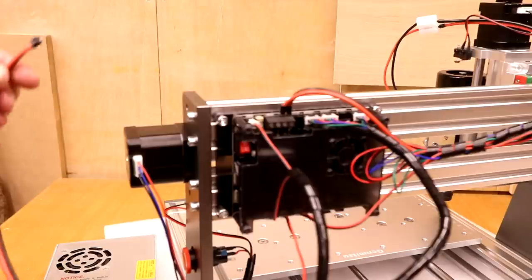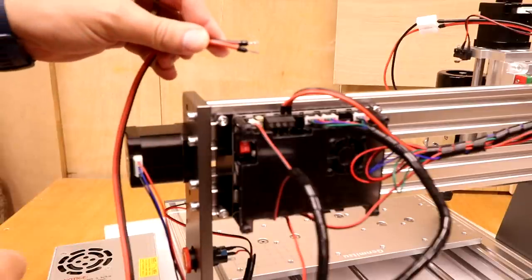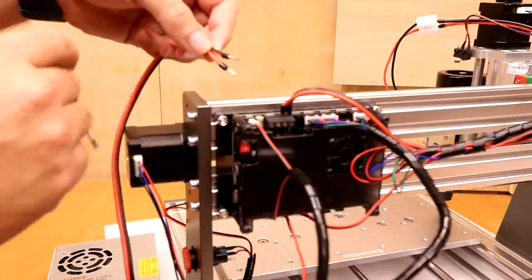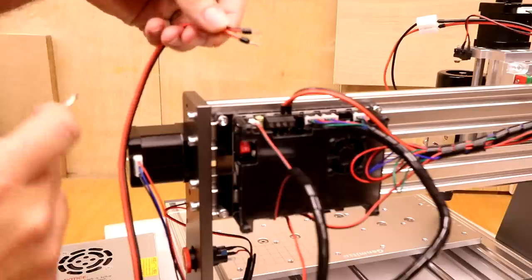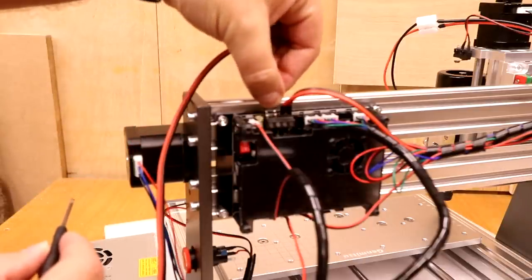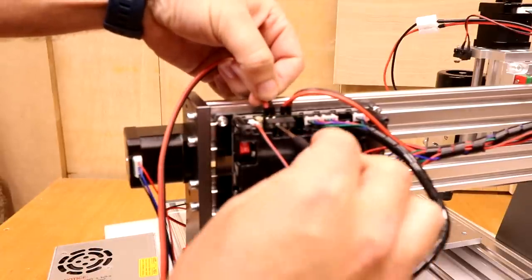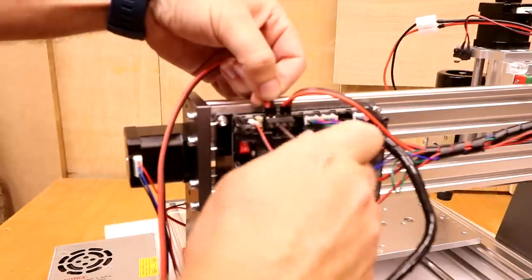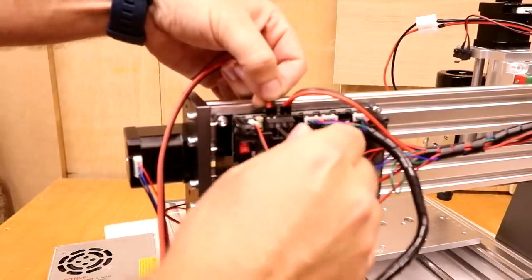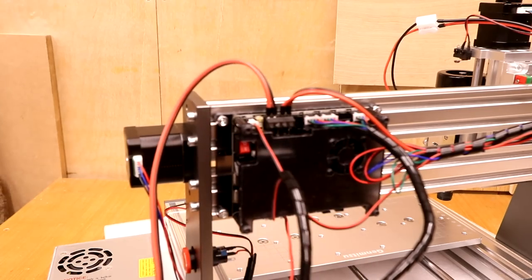Now make the final connection: the PSU power supply into the control board. Similar to before — a red wire and a black wire marked positive and negative. Place both into the terminals with a little pressure to push them in, come back with the screwdriver and tighten them up, then try pulling them out to make sure they don't move. That is a very simple setup procedure — exactly what we want from a machine like this.